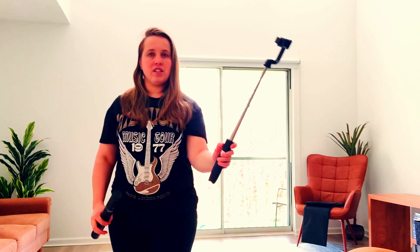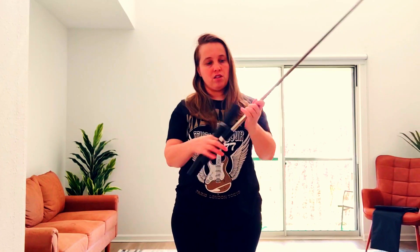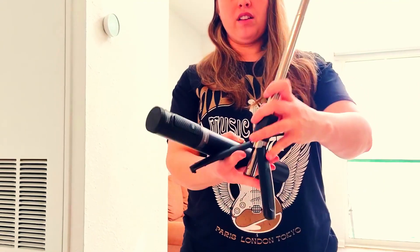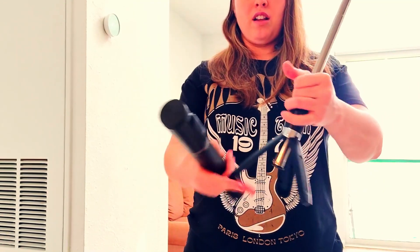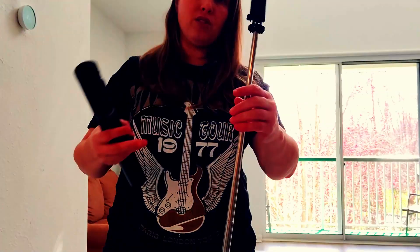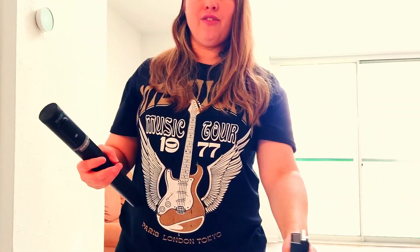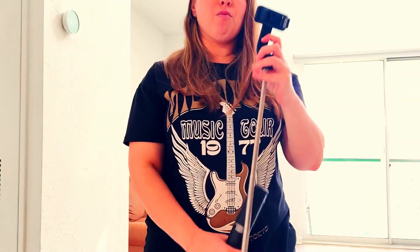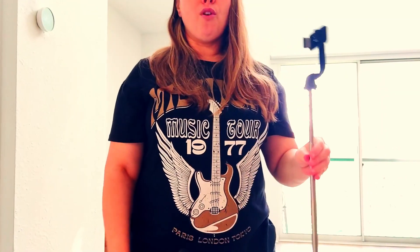This one you can use like this as a selfie stick — it does have the Bluetooth button, and it does pull all the way out, and the bottom opens up like so and it becomes a tripod. Now these little pieces are not very sturdy, and when it's fully extended to its full height it's kind of flimsy, so if you make it really tall and you're trying to use it as a regular tripod, your phone might fall.